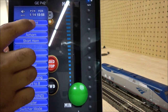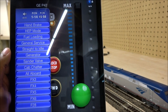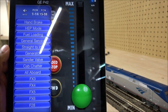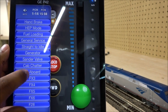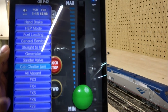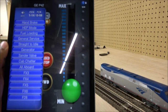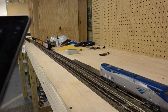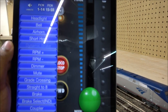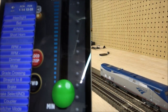There's bell, horn, headlight, then switch over to functions 15 through 28 for the rest: handbrake, straight to idle, generator, sander valve, cab chatter, all aboard — all those functions can be triggered easily. Back on functions 1 through 28, you can also mute on the fly by pressing the mute and unmute buttons. Everything is lightning-fast response.